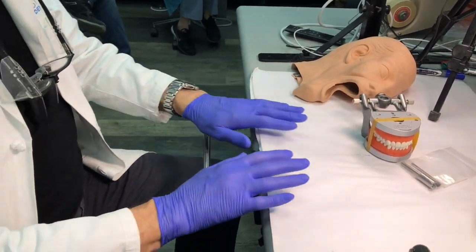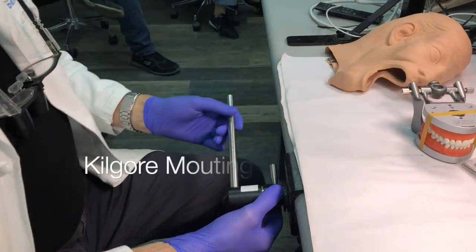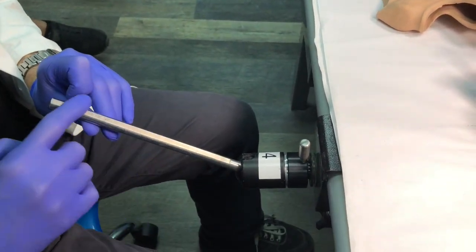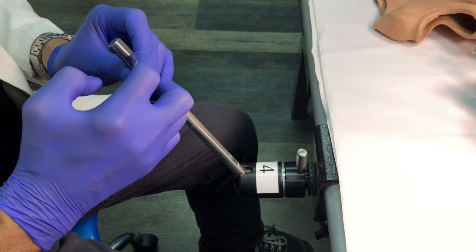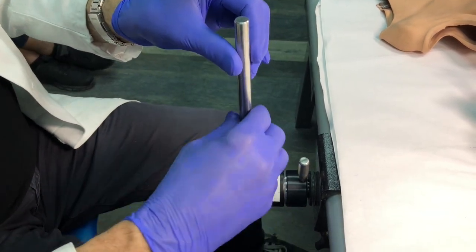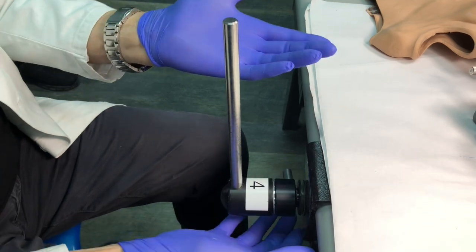We're going to talk about ergonomics on the bench. This is our version of a simulation system — this is the Kilgore pole. You loosen the pole by going one direction, and you'll notice it has a flat end. The flat end is meant to be where the screw on the typodont goes, which keeps it from rotating. You can move it up, turn it, rotate it — you can basically get any position you like. It's very versatile.